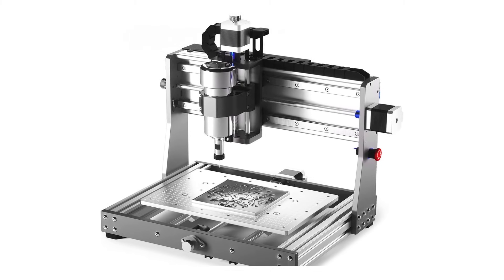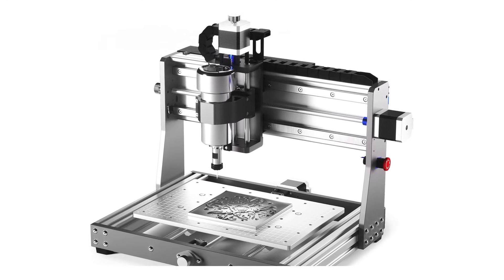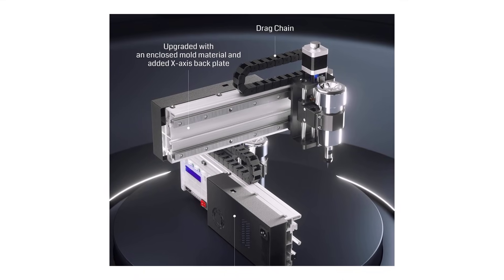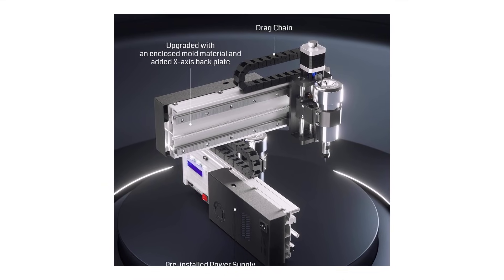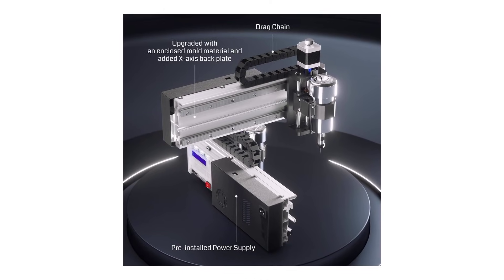However, the smaller working area of 300 by 180 by 45 millimeters might be limiting for larger projects. Overall, this is a solid, budget-friendly option for anyone starting out in CNC engraving.